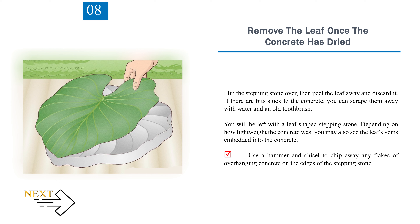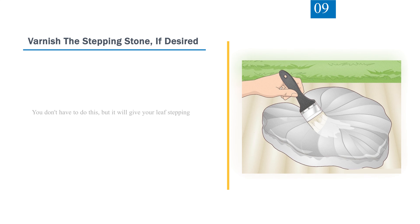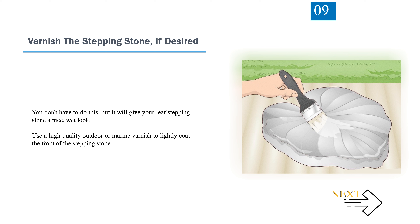Use a hammer and chisel to chip away any flakes of overhanging concrete on the edges of the stepping stone. Step 9: Varnish the stepping stone, if desired. You don't have to do this, but it will give your leaf stepping stone a nice wet look. Use a high-quality outdoor or marine varnish to lightly coat the front of the stepping stone.